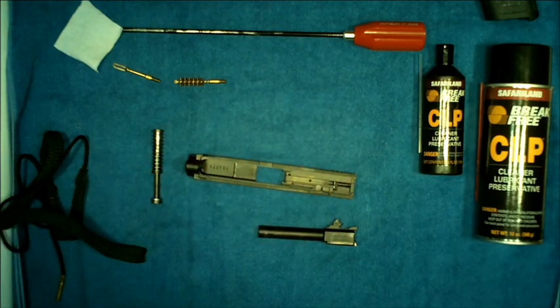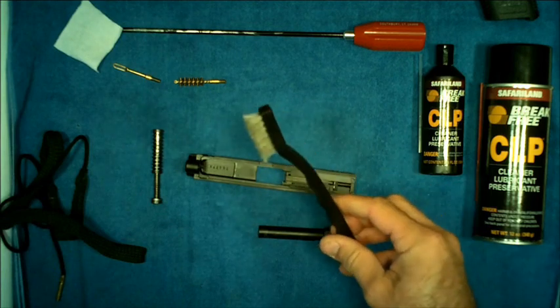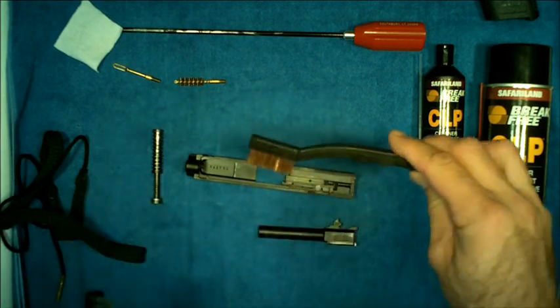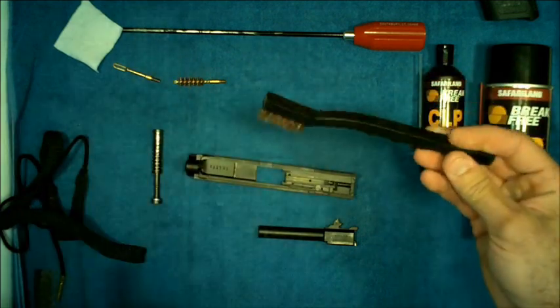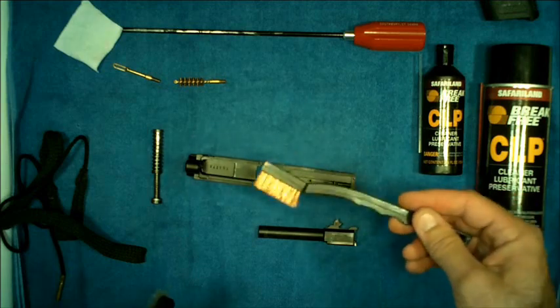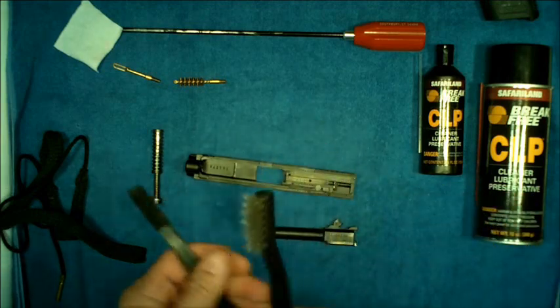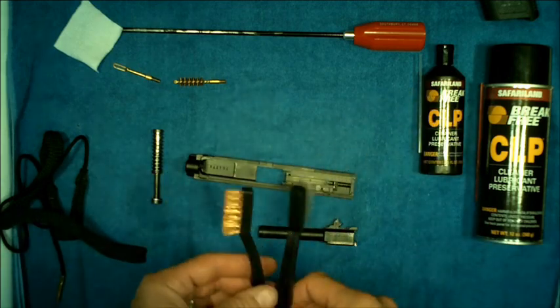Another valuable tool when cleaning is a nylon brush — old toothbrushes work great. A brass or phosphor bronze brush is also useful for getting out hard-to-clean buildup while being more gentle on the firearm. These are all tools you'll want to have when cleaning.